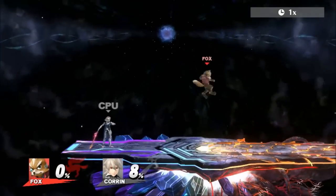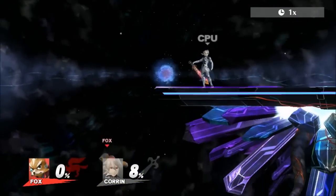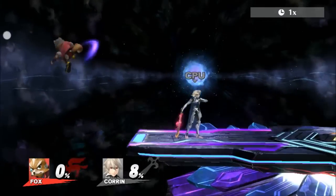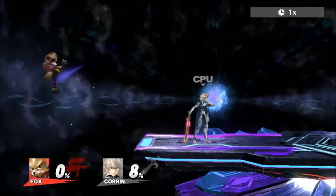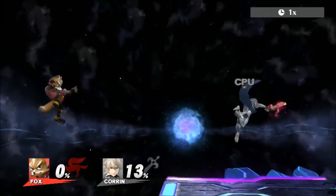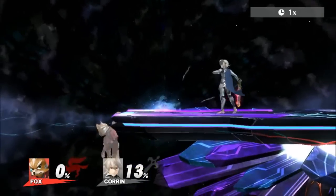There are also some mixups you can use at the edge using fair. If fair does not hit your opponent, you can retreat back to the edge and re-grab it. If you input double jump fair fast enough after dropping from the edge, it is also possible to side beat on stage.